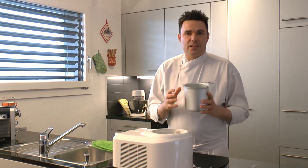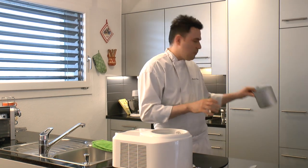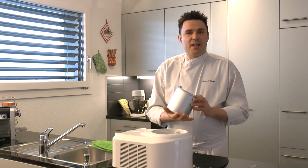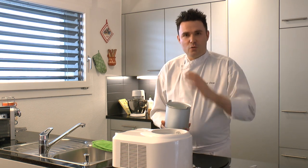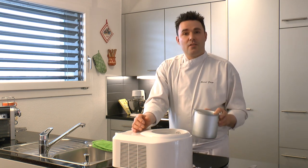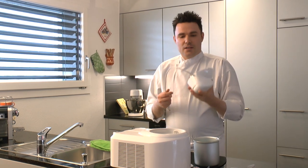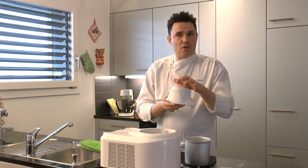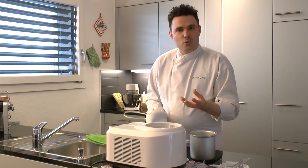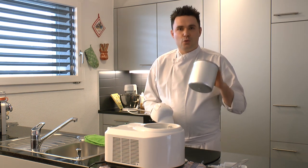Wenn ihr Eiscreme zubereitet, macht es sich gut, wenn man diesen Behälter zuvor im Tiefkühler hat, weil das die ganze Sache etwas schneller macht. Ist der Behälter nicht gekühlt, muss er natürlich erst von der Maschine gekühlt werden, und das dauert länger. Man kann den Behälter auch in die Maschine rein machen und sie anstellen – es geht wie ein Lüfter an. Also stellt sie einfach an diesem Knopf hier an, und dann wird die Maschine vorgekühl, damit der Behälter bereits kalt ist, wenn ihr die Eismasse einfüllt.